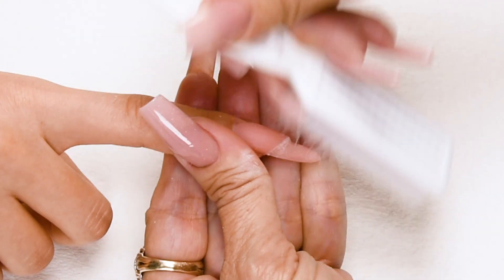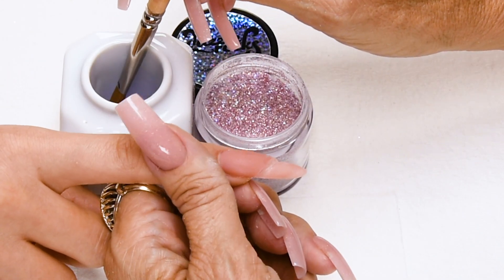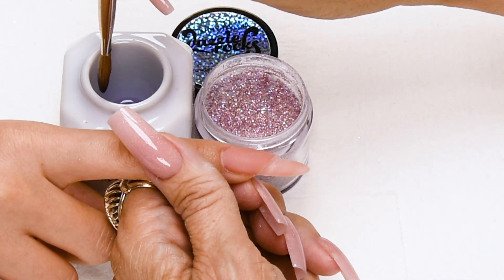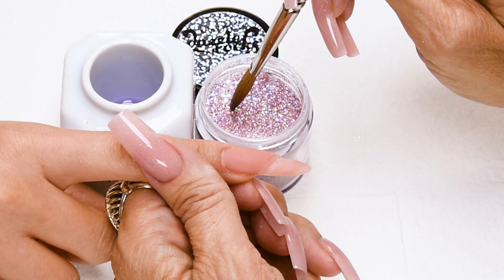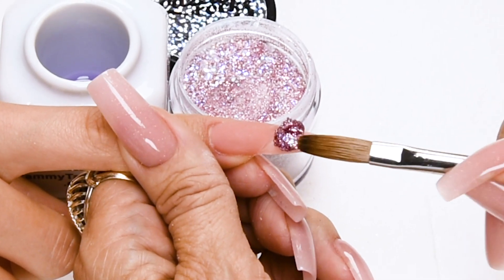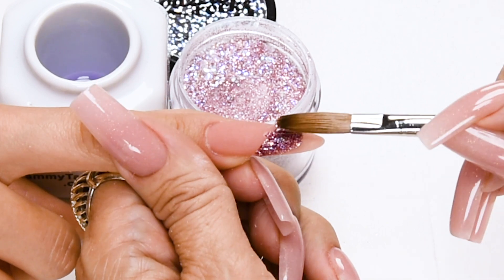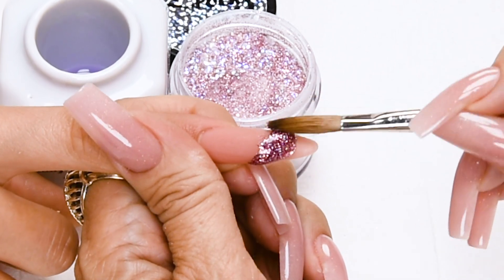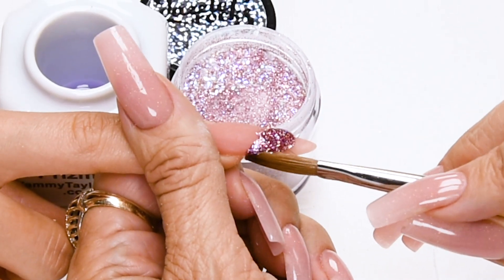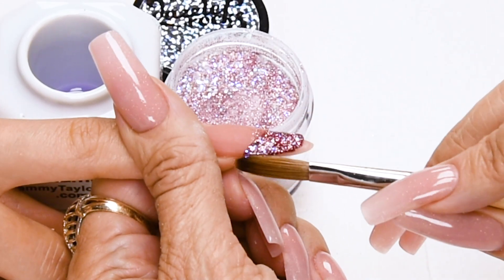Dust off the nail with your plastic manicure brush. Now I'm going to apply Sugar Plum Fairy to the free edge area — this will be a medium to large ball. Dip your brush in, wipe it away from you, drag towards you. Place this ball onto the free edge and pat it so it's nice and snug up against that line, slightly overlapping. You don't want any space, so when you file it leaves a really nice crisp line. Cover the entire free edge.